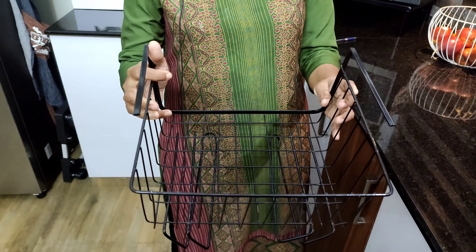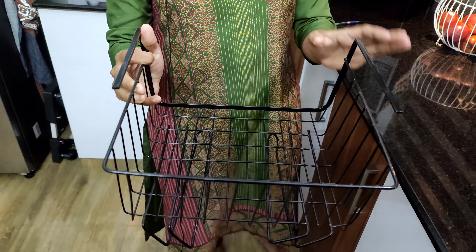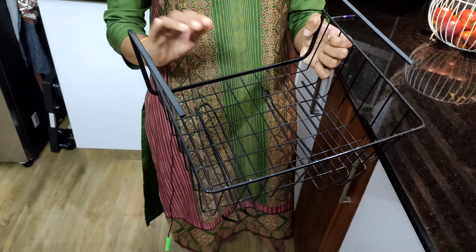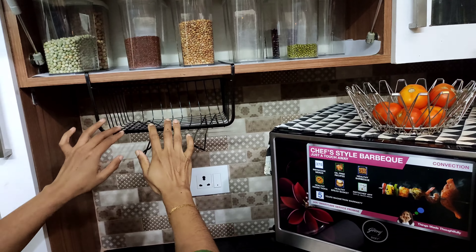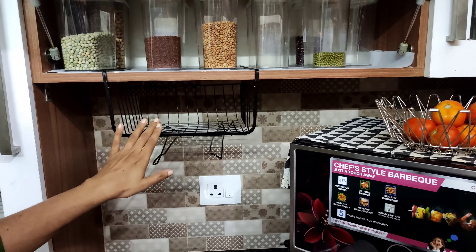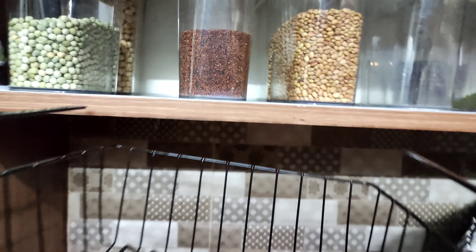This is an under shelf organizer. This is a very useful item. The price is 499 rupees. The size is 30x24x12.5 cm. This is not a very small product — we need to use it and apply it to the shelf. This is made in a very tight stitch and has a soft hook.